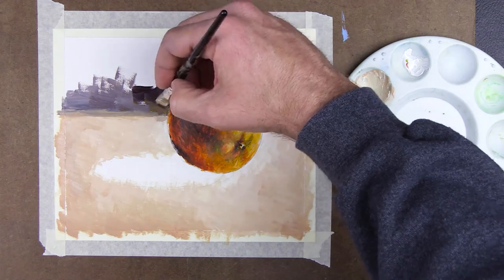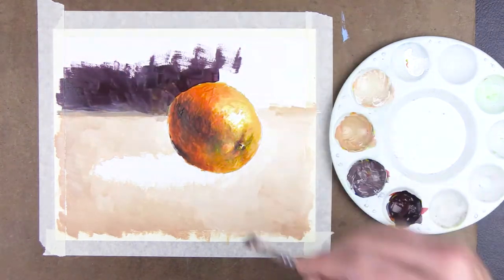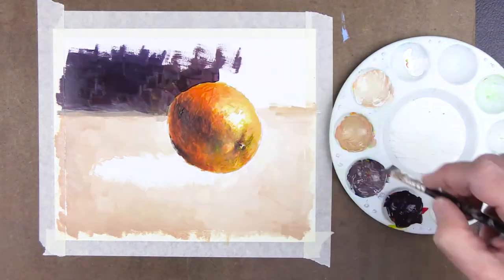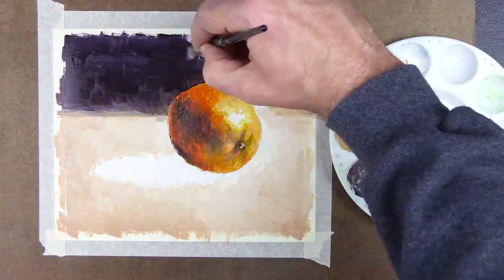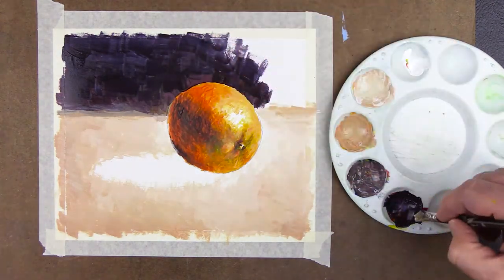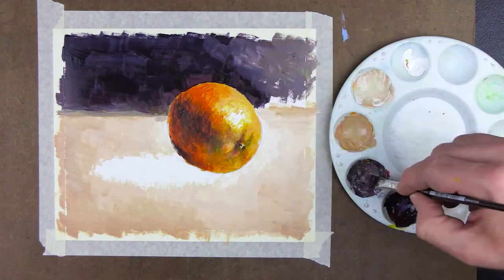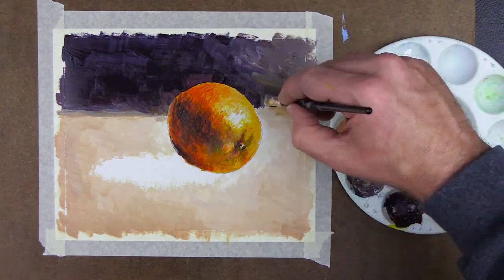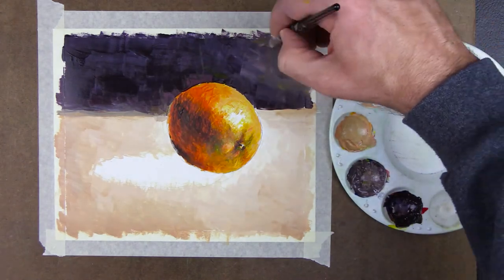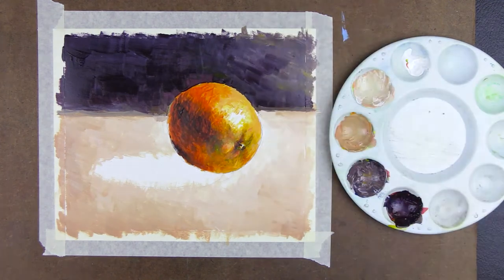Then I begin to add the darkest color around the top of the orange and work outward, filling the upper left of the background. Then I use the lighter background color to finish the upper right of the painting. I finish the background by softening the right side of the horizon line.